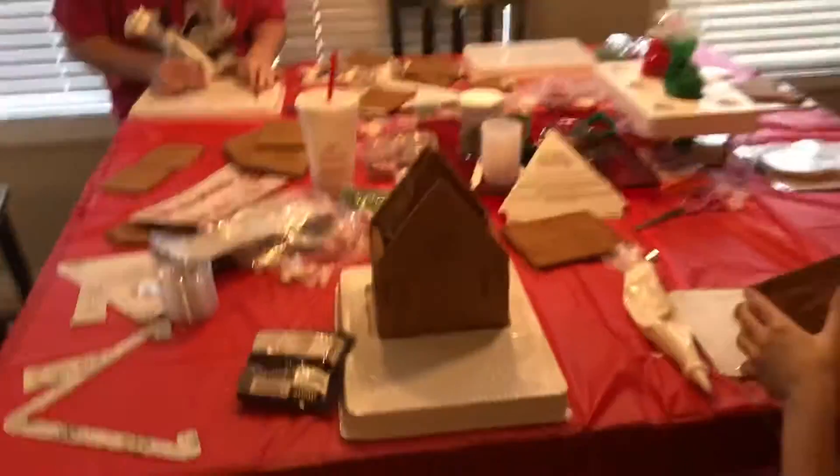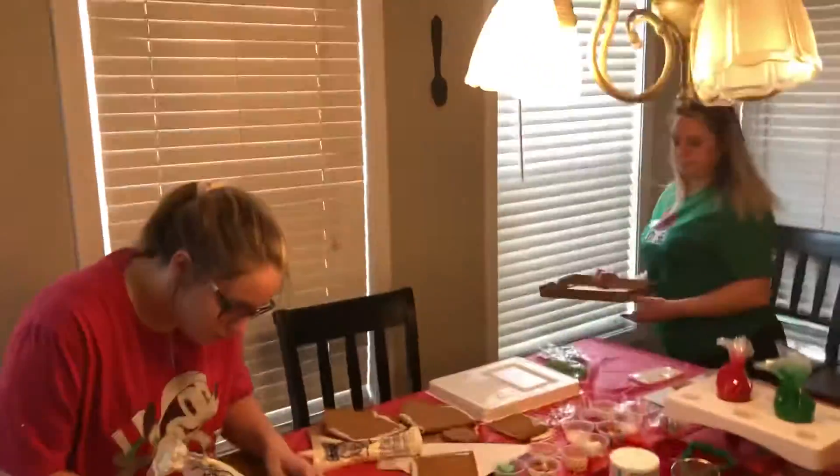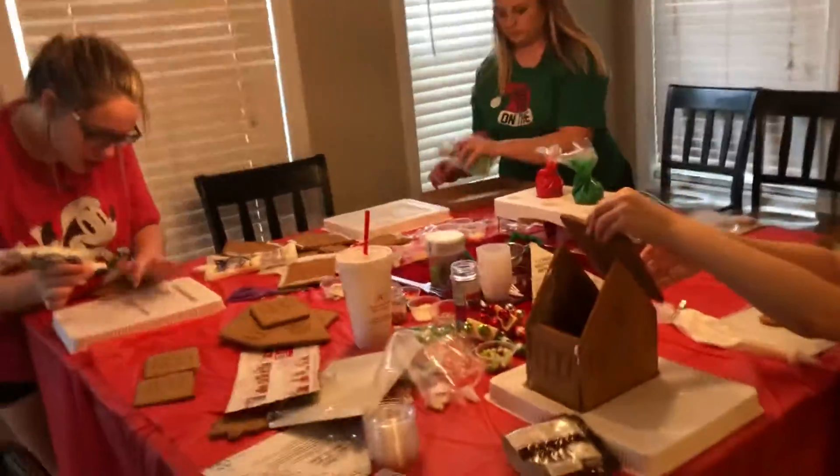We are building today on Saturday. What's the date today? Does anybody know? The 12th. We are building gingerbread houses and gingerbread men.